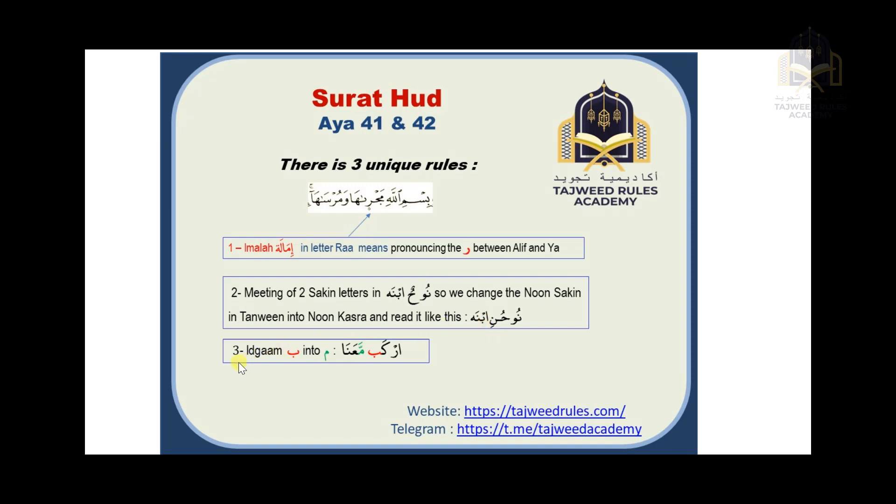The third rule is idgham — merging the ba into the meem. In this example you say 'irkam maana'; you don't pronounce any ba, you merge the ba completely into the meem with ghunna. However, if you want to stop, you don't perform the idgham and you pronounce the ba with qalqala: 'irkab'. That rule applies only in the case of stopping.